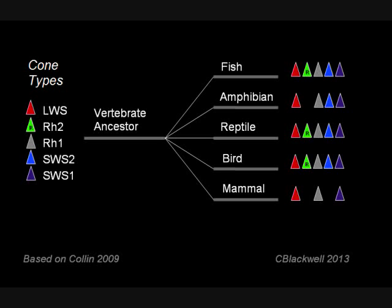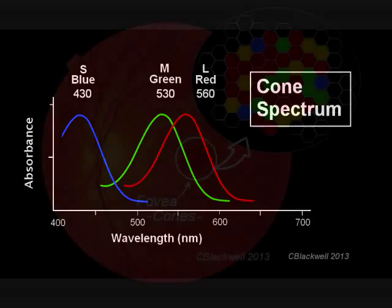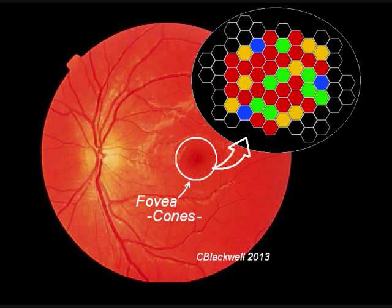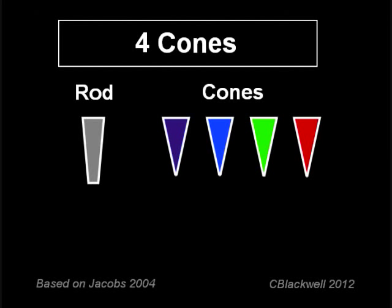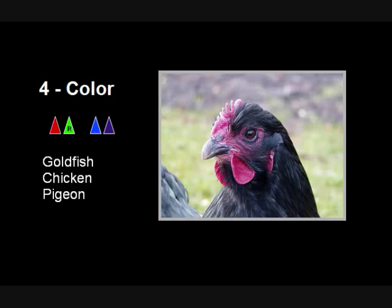And why stop at three cone colors? Our table of vertebrate animals shows that some fish and a large number of birds have four cone pigments, making tetrachromatic vision theoretically possible. In humans, this may occur in some women: because women have two X chromosomes, one of which is randomly inactivated, the foveal mosaic may have four cone types, though it remains unclear if the neural processing machinery exists to take advantage of the extra information. In animals, a number of fish and bird species have been found to have four or more opsin types, and a few have been proven to have functional four-color vision — the proven winners are goldfish, chickens, and pigeons.